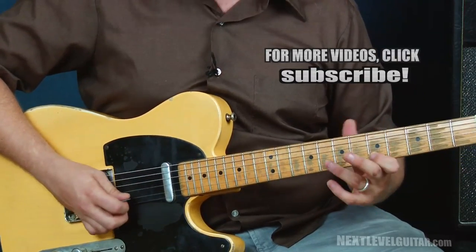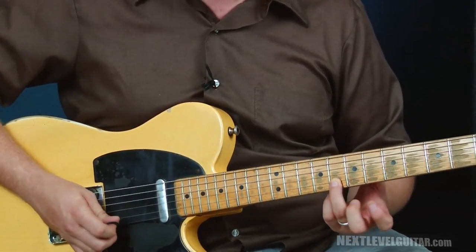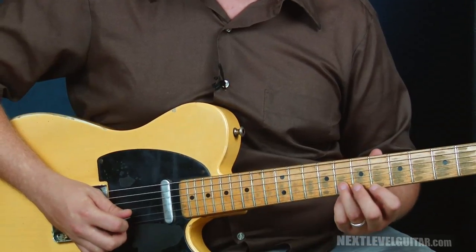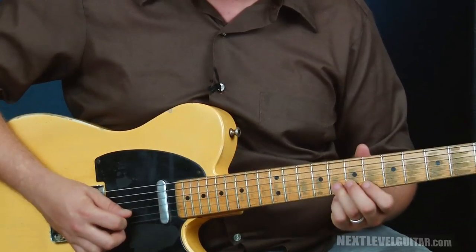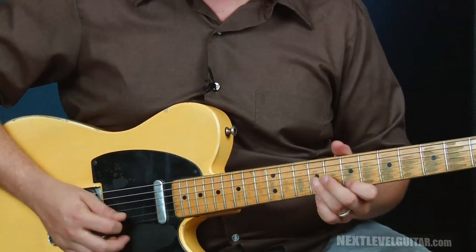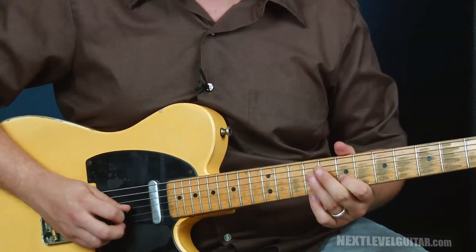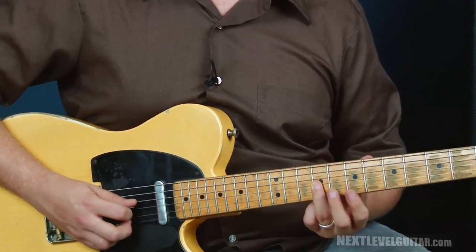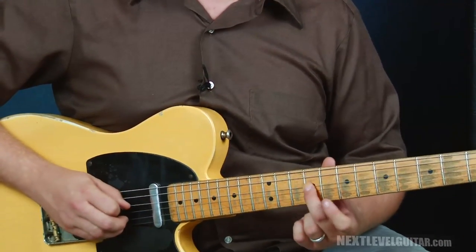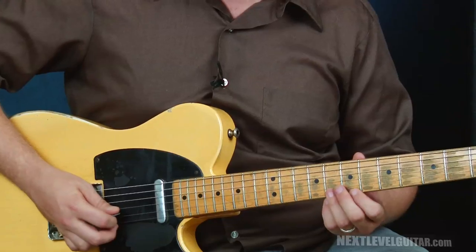Now we'll go sixth, slide, fifth — that's a good set of triplets to work up in groups of three. Then the end of the lick finds us sliding really quickly like a grace note — eighth fret into the ninth fret. A grace note means just a quick one that doesn't count for time. Then we go seventh to ninth fret, now bend the seventh fret up a whole step and release. Come to the ninth fret here, now ninth fret, slide to eleven.